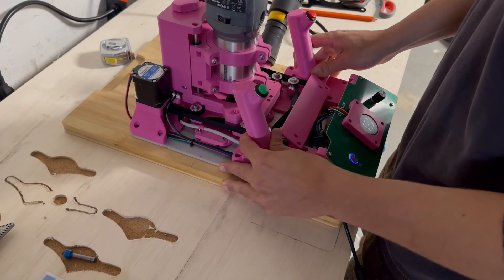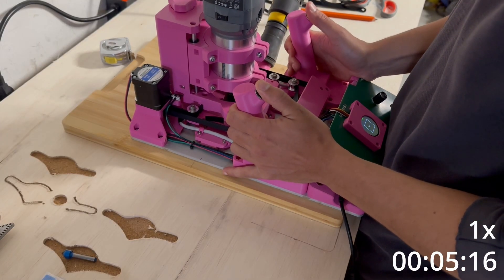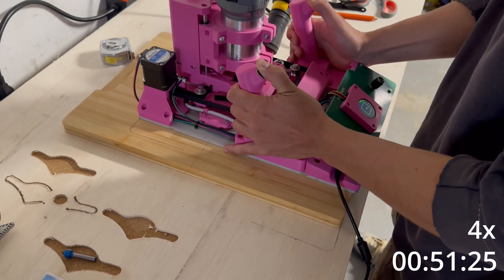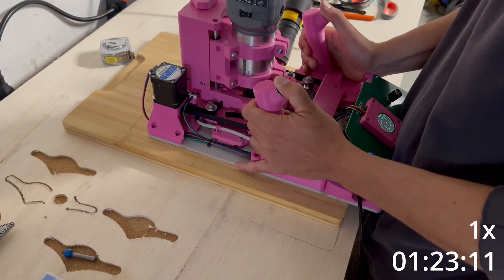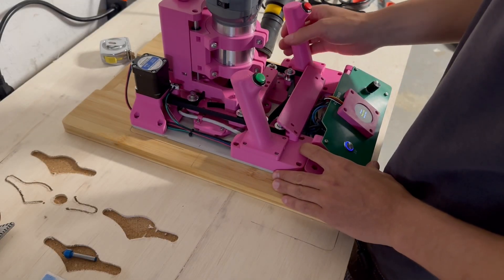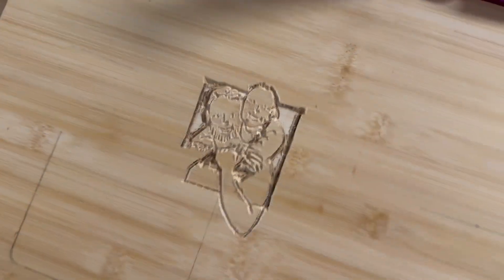Here we go with the second pocket pass. Not too shabby.